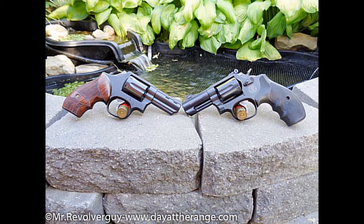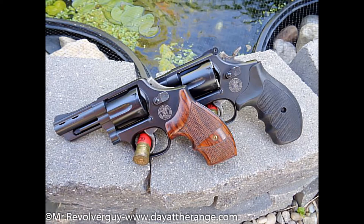Mr. Revolver Guy here with DayAtTheRange.com. Today we will be performing an experiment of the highly subjective recoil due to porting — one, with the Smith & Wesson Model 13 that you see there in front with wood grips, quad port, magna ported from Smith & Wesson Performance Center.